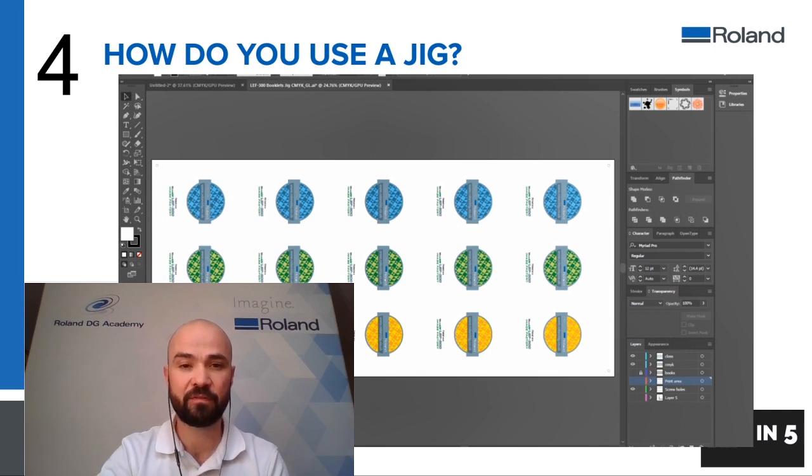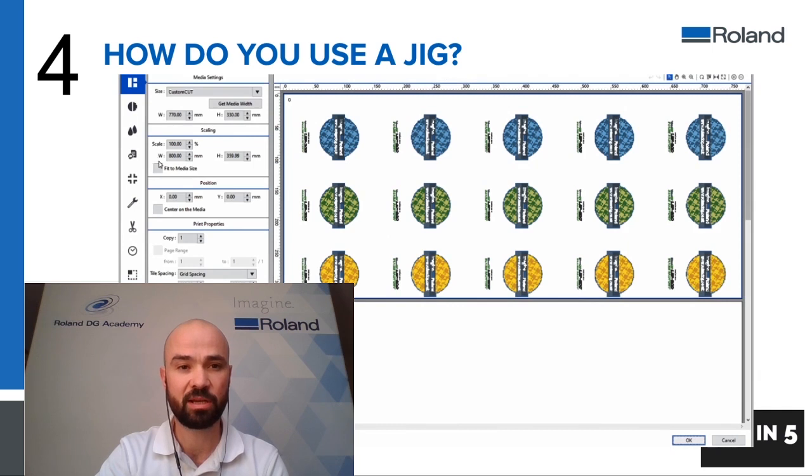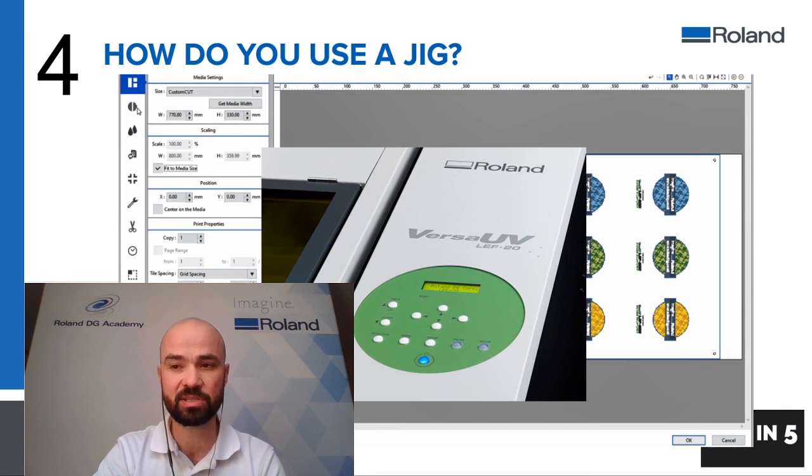Once you've brought it into VersaWorks and set up the print ready to go, it's just a case of setting up the printer ready to print. You just need to use the menu panel on the machine, which is a very quick and easy process.